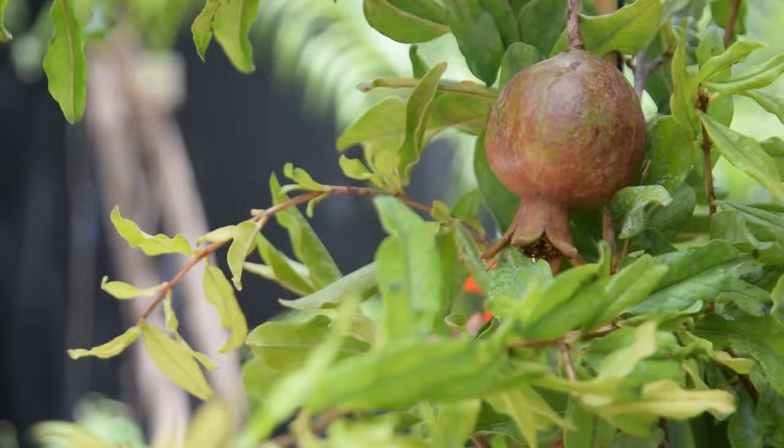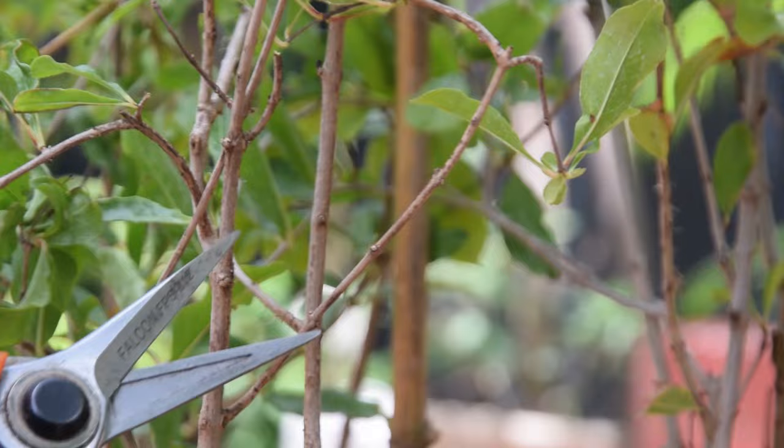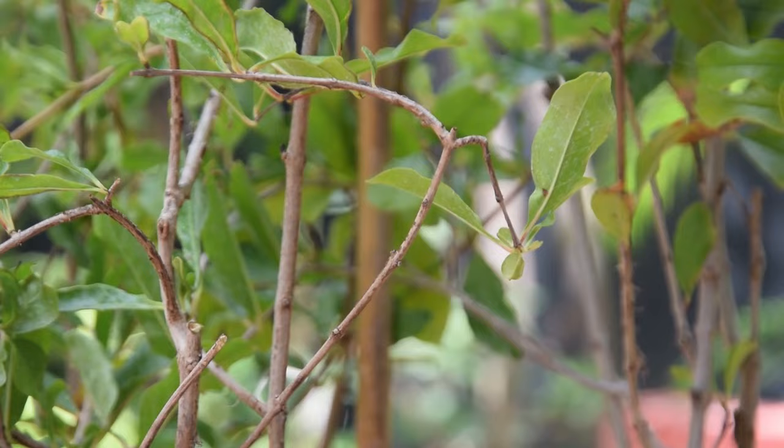Pruning is necessary to maintain the desired shape of your pomegranate tree and encourage flowering and fruiting. It's best done after all danger of frost has passed, when the tree is about to start growing in spring. Prune off weak, dead, and undesirable branches to direct the shrub's energy to the right parts, and shorten long branches to encourage flowering.